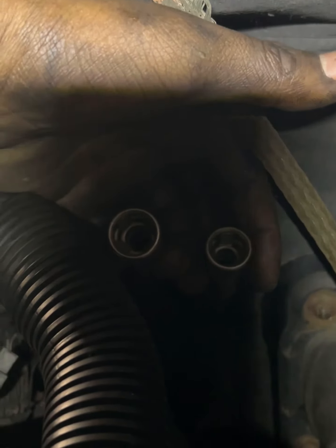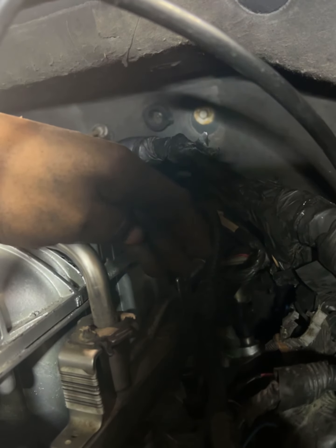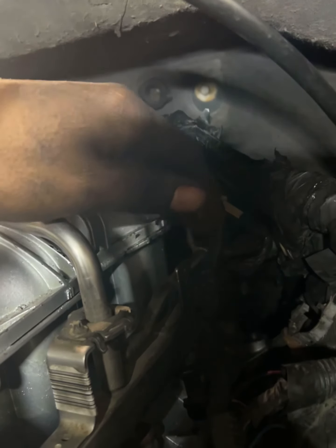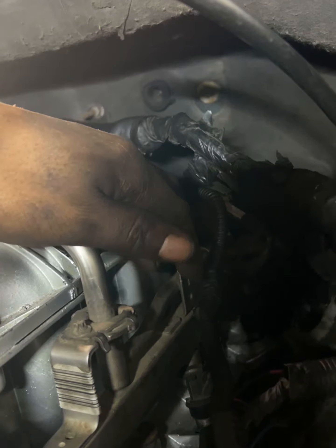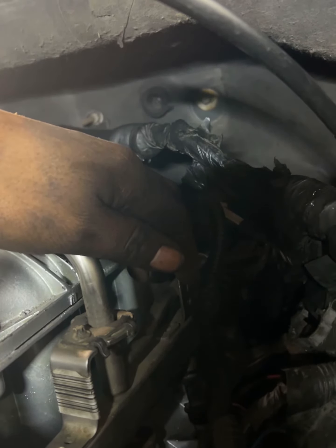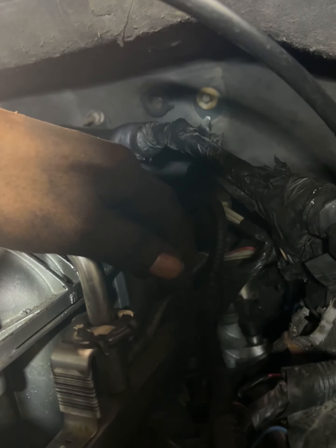You have two fuel lines, but this Trailblazer SS intake is only calling for one fuel line. So you have three issues with this intake. What you might have to do is do some research and figure out how you're gonna be able to run that and hook that up.